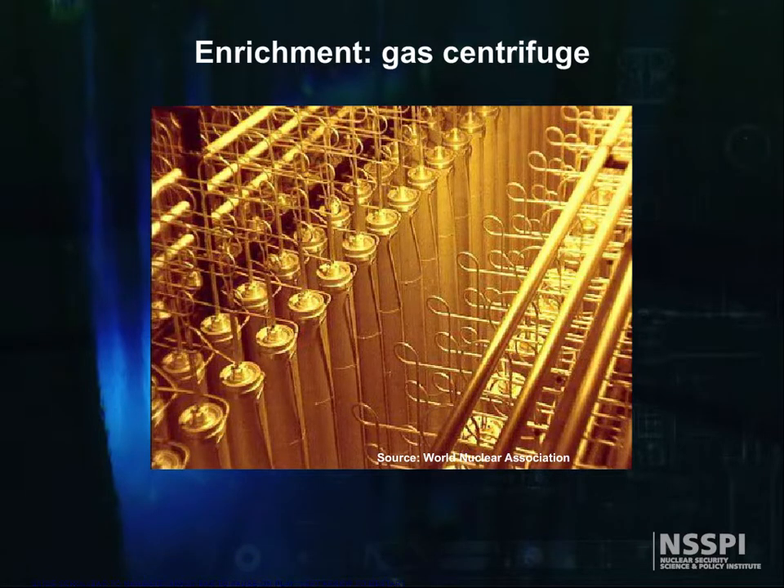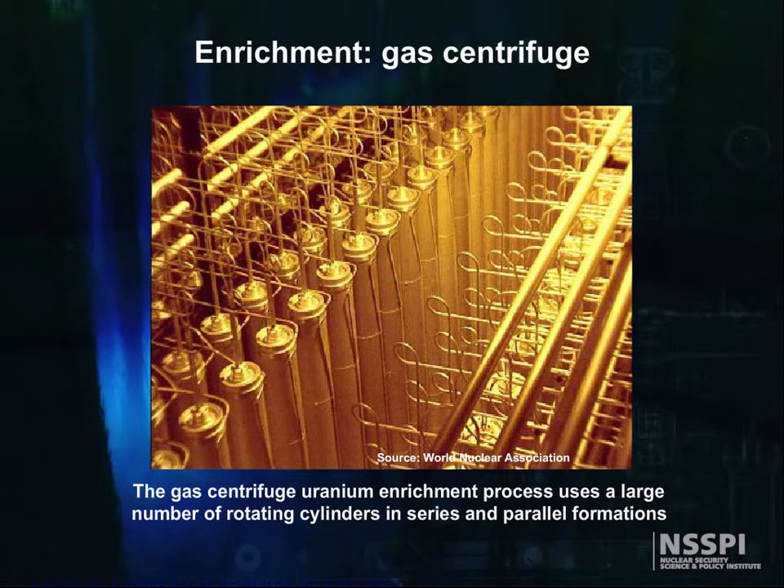The gas centrifuge uranium enrichment process uses a large number of rotating cylinders in series and parallel formations. Centrifuge machines are interconnected to form trains and cascades.